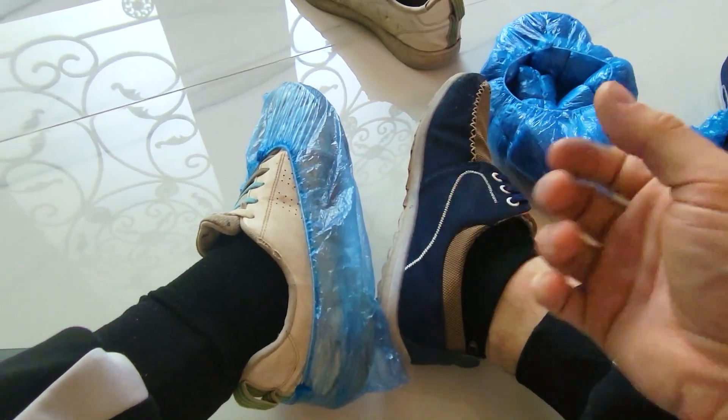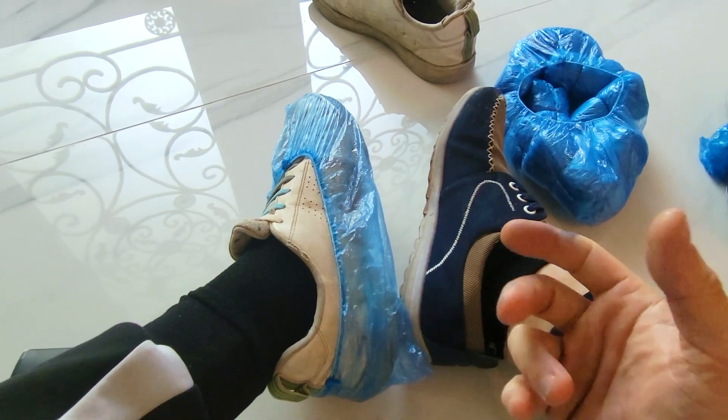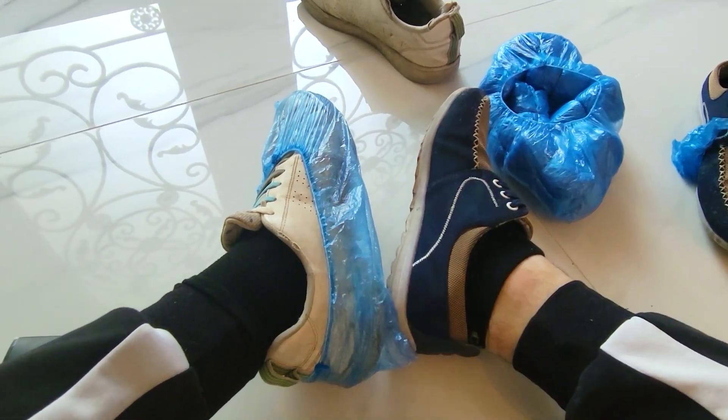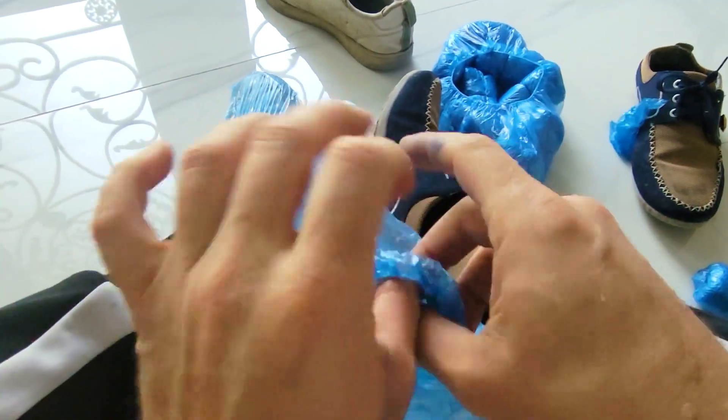What's up everybody. So if you're a contractor or you don't want to get your shoes wet when you come in from the outside — maybe you're in the mud, maybe it's winter, whatever it is — these little plastic baggies for your shoes are going to make your life just a little easier.